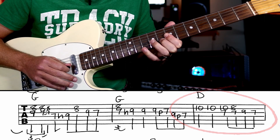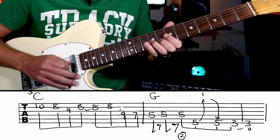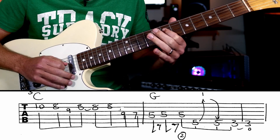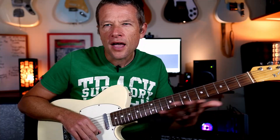Our last little phrase: ten, eight, nine, eight, eight, eight — that's one and two and three and. Now the last little part is four and one and two and three.